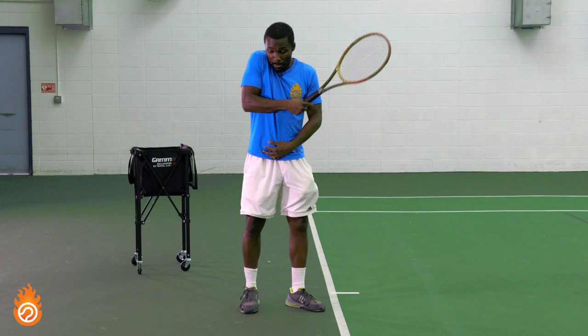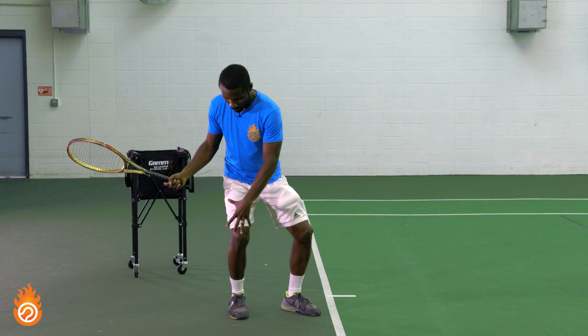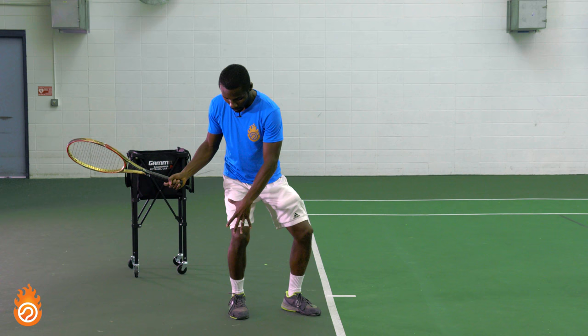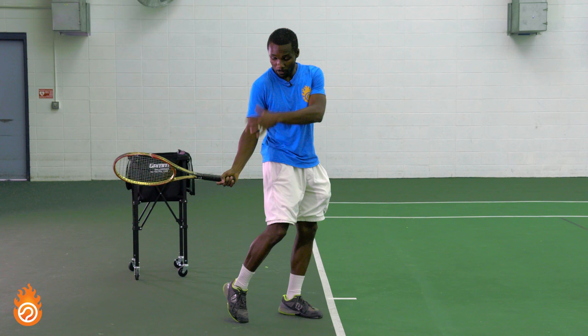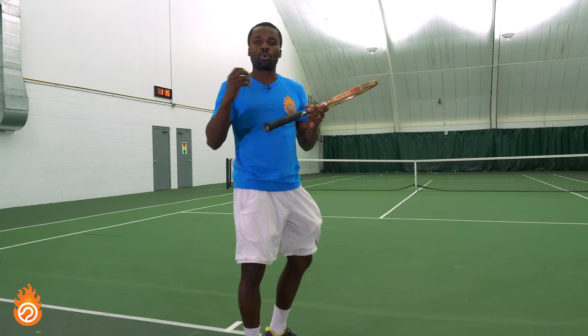Most players muscle the ball — you can really see how just one muscle group of the arm is being used to swing the racket. What you want with the kinetic chain is to push down on the ground, and as you push up, your hips come forward, which brings your shoulder forward, which brings your hand forward, which brings the racket into contact. Just turning and making sure that when swinging forward, your hips, shoulder, and racket are aligned.